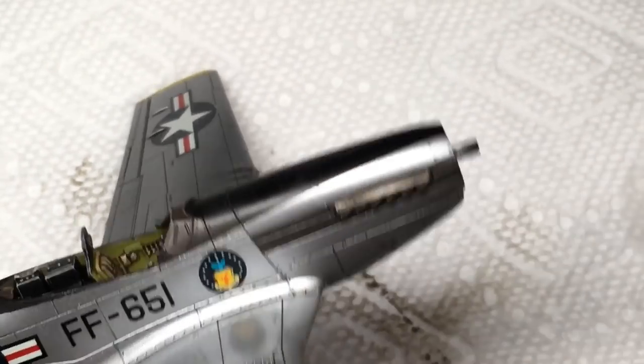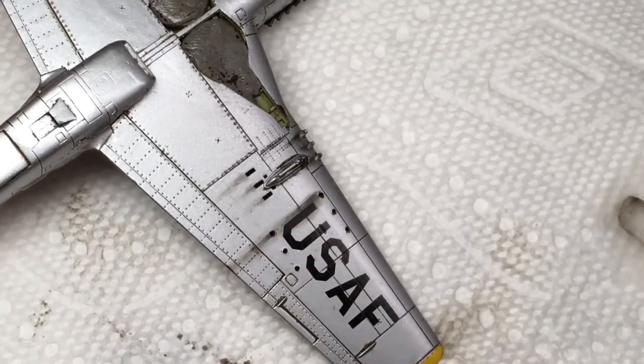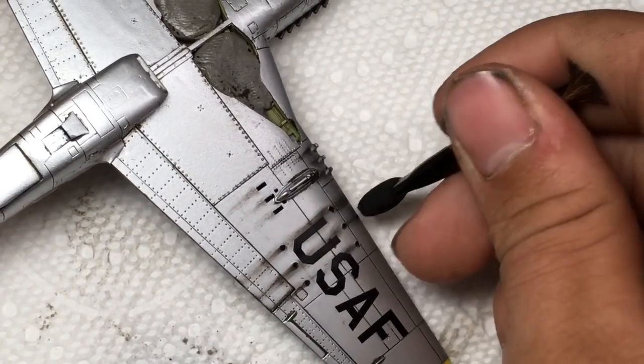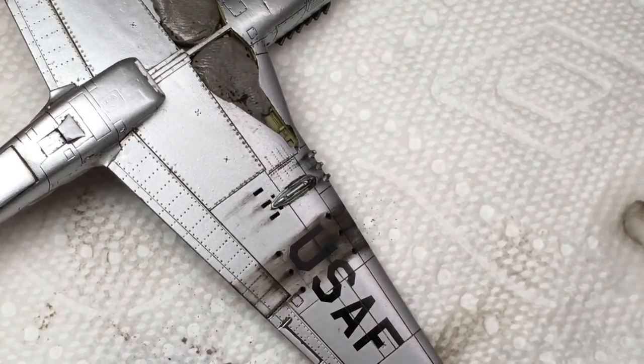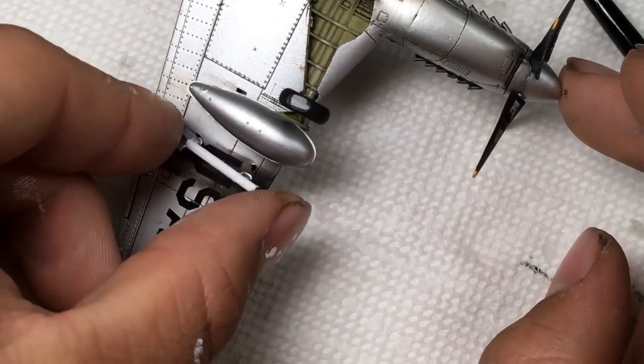The rockets on this plane opened the door for some really fun weathering. I built up several coats of Tamiya Weathering Master soot, starting with the path of the missiles and then darkening up the area in between. The effect looks a bit extreme, but as the rockets are attached, the effect is toned down. I then went on to attach all of the other pieces, which I did not record.